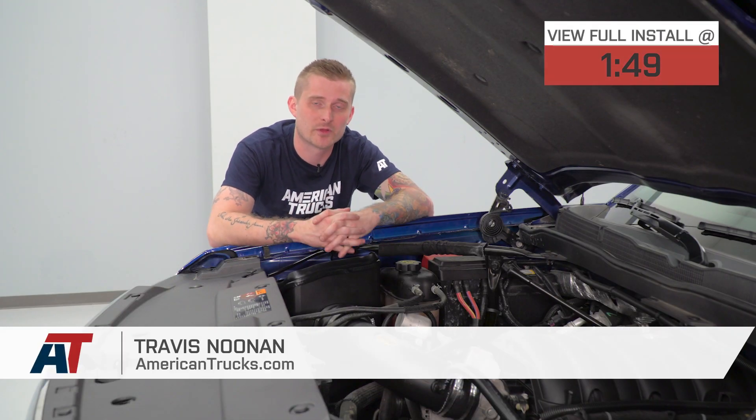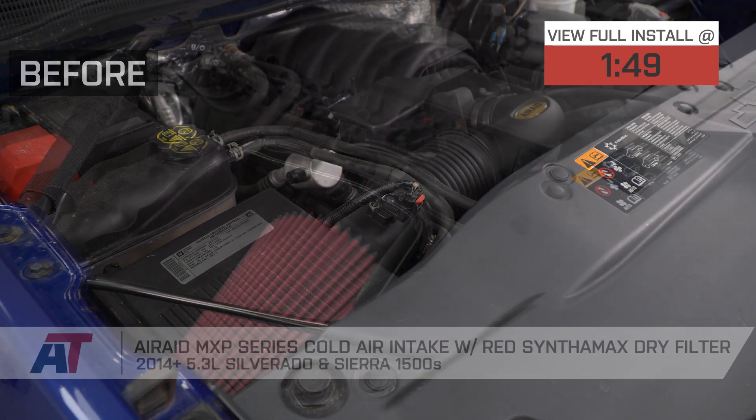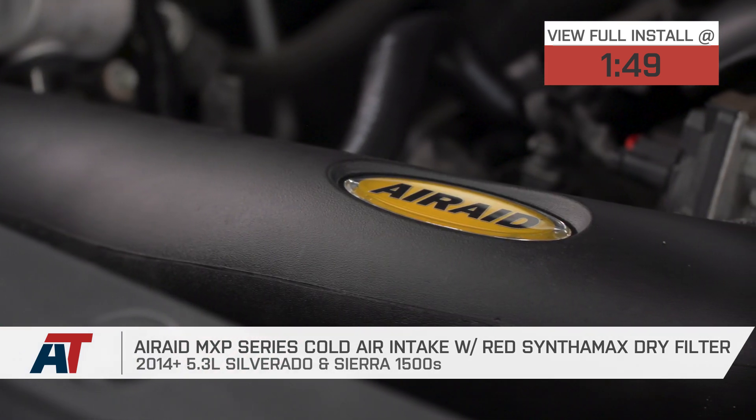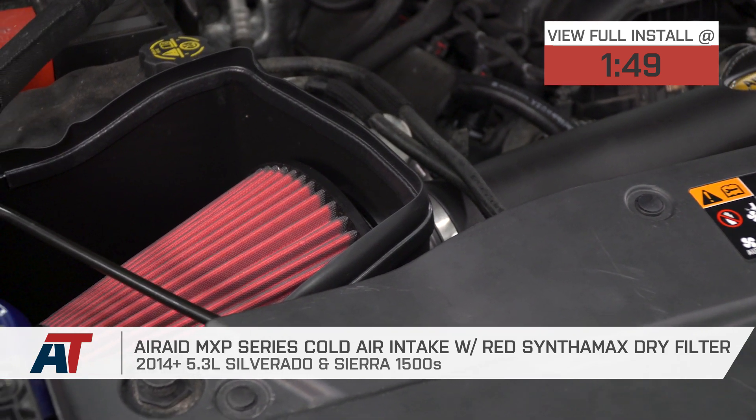If you own a 2014-18 5.3-liter-powered Silverado or Sierra and you're looking for an intake that provides the best of both worlds when it comes to open element designs and closed airbox designs, you should be checking out Airaid's MXP Series Cold Air Intake, which includes a Syntha-Max dry filter.